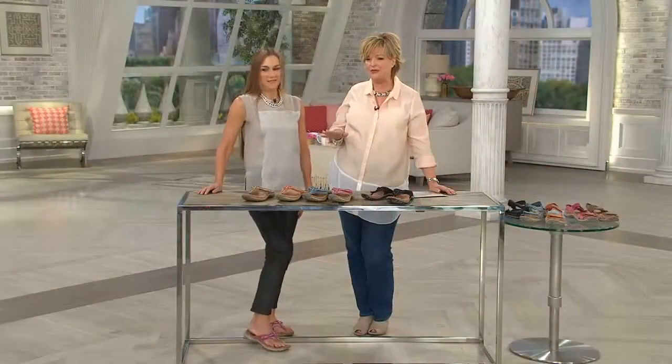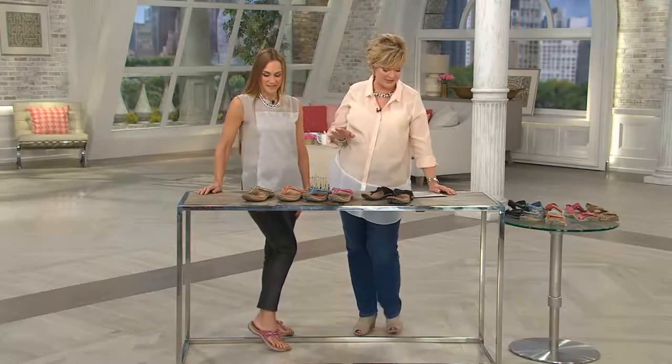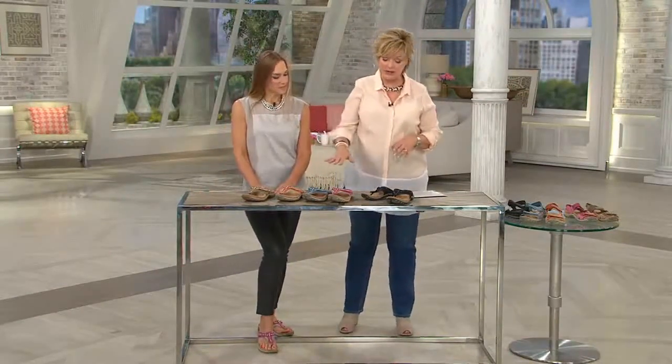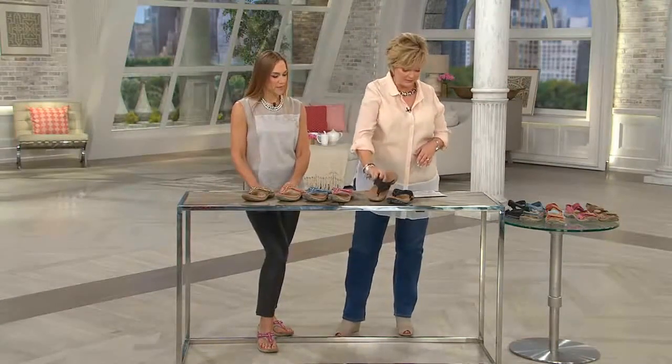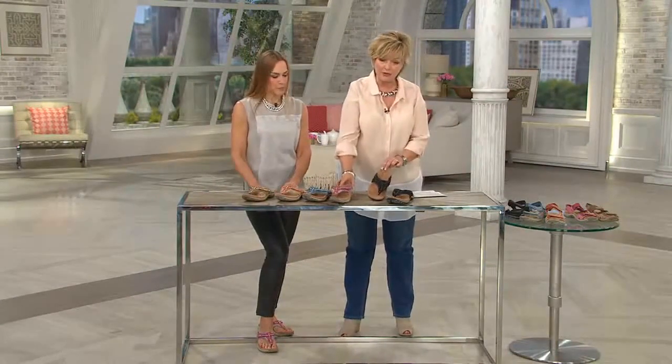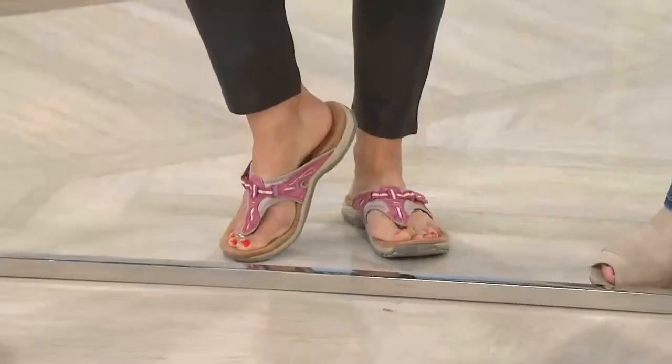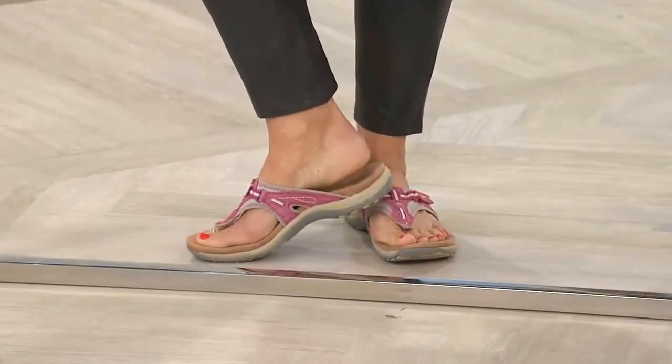These are so cute and so good for you, and they are one of our April must-haves. They come in medium, whole and half sizes, and we have some really great colors. We'll start here with the black. Because of the way you can adjust the top of the shoe, it won't chafe or hurt — it's not hard between your toes.